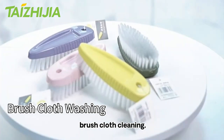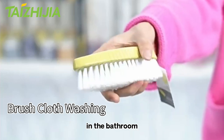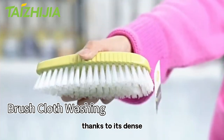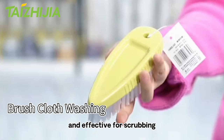We use a V-shaped brush cloth cleaning, which is suitable for cleaning narrow corners and gaps in the bathroom, leaving no area untouched. It's easy to use and won't damage surfaces, thanks to its dense, flexible wool bristles that are durable and effective for scrubbing.